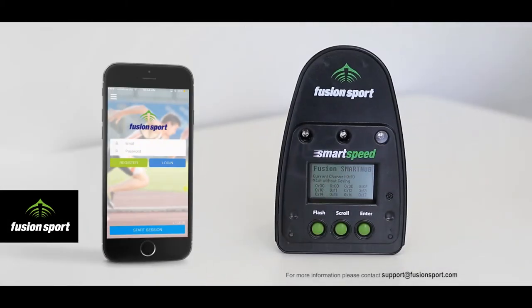In this video we're going to give you a quick overview of the new third generation Smart Hub Smart Speed Control unit.